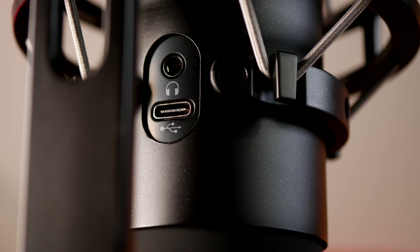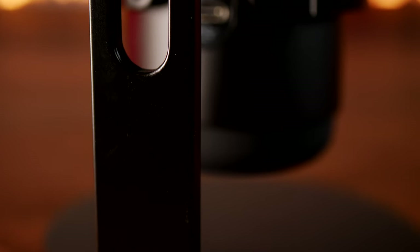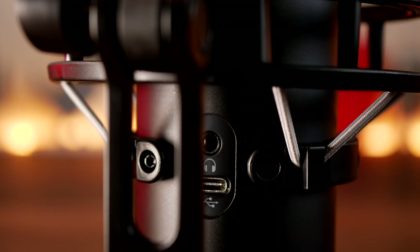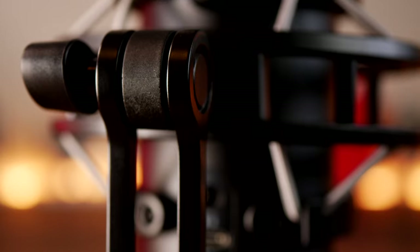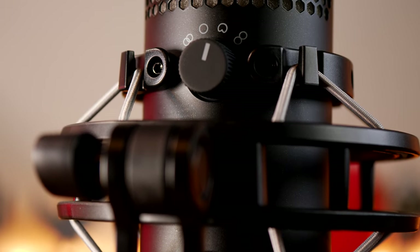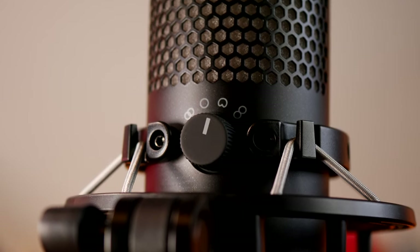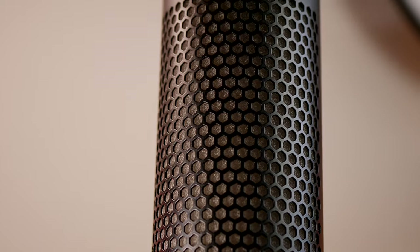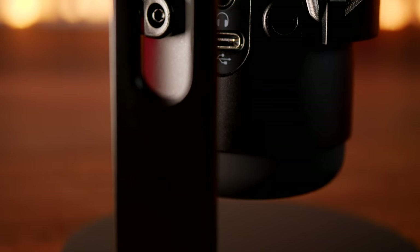On the rear you have the USB-C connection and a headphone jack so you can plug in a 3.5mm headset and monitor the microphone — you can hear your own voice and get an idea of what you're capturing. Being RGB-friendly, this is basically aimed at streamers who want the mic visible on camera. The previous microphone just had a red light on the inside that went dark when tapped to mute; this has a similar logic but with RGB lighting.